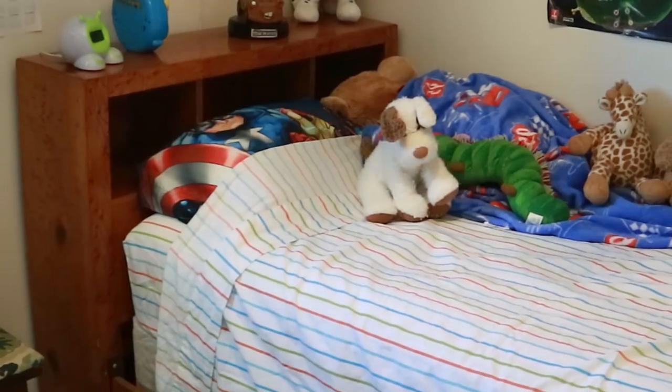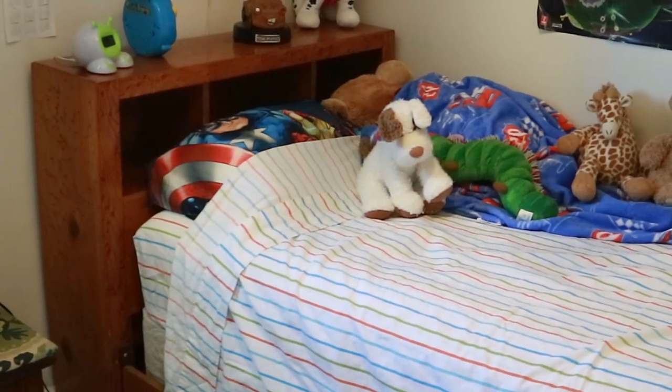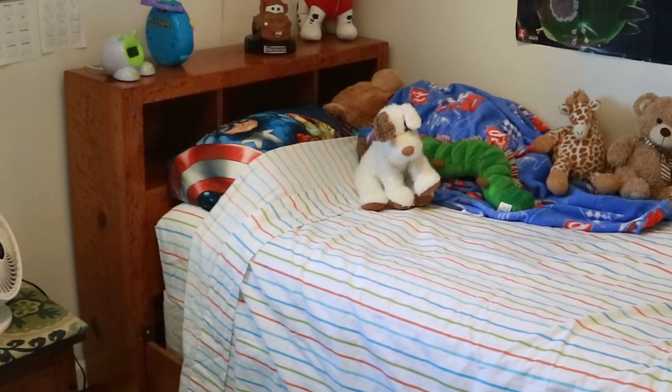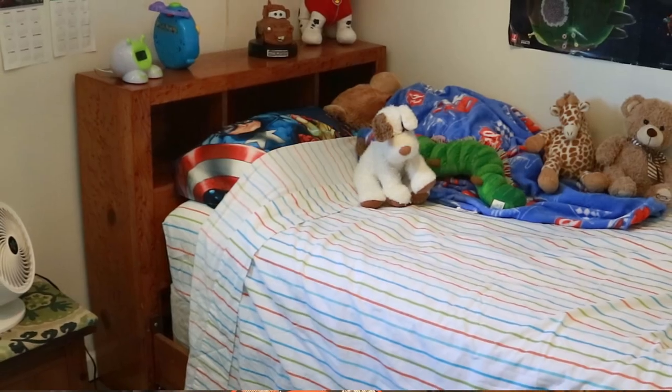My grandpa was a carpenter and he made a ton of furniture out of knotty pine and shellac. One of those things is this bed which he built in the late 1950s for my aunt. When I was a kid she used it as her guest bed and when I stayed over I slept in it. She eventually gave it to me and I used it through my teen years. It was really cool that we still had it and when Quincy graduated from his crib it became his. So with that in mind I decided shellac pine would be perfect for this keyboard stand.